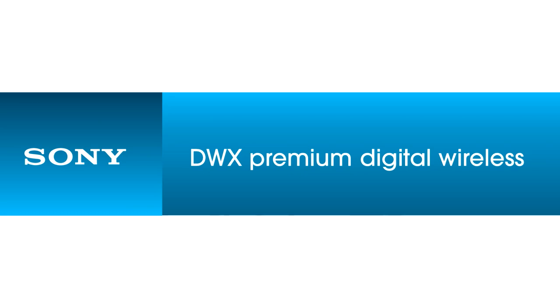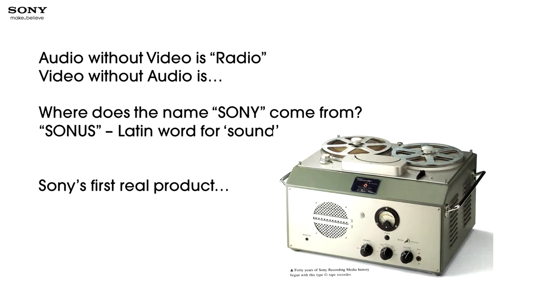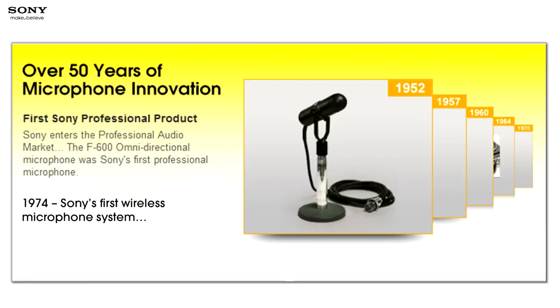Now we're going to move into audio, because audio is very important to Sony. Audio without video is radio, and video without audio is a security camera — boring. Pay attention to audio. Anybody know where the name Sony comes from? It actually comes from the Latin word for sound, Sonus. Sony's very first product, back in the late 40s and early 50s, was a reel-to-reel tape recorder meant as an industrial product to sell to schools. We made our first professional microphone in 1952 and our first professional wireless microphone system in 1974. Everybody thinks of Sony as only video, but we've been doing audio for many, many years.